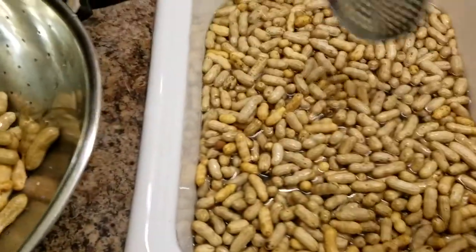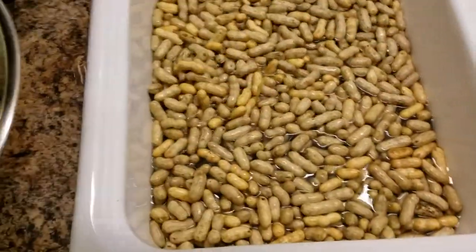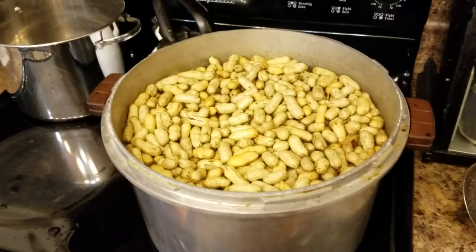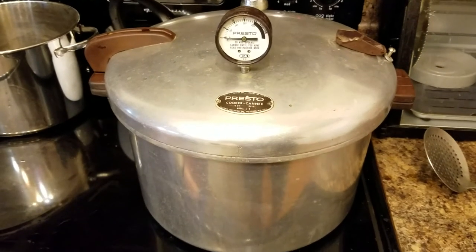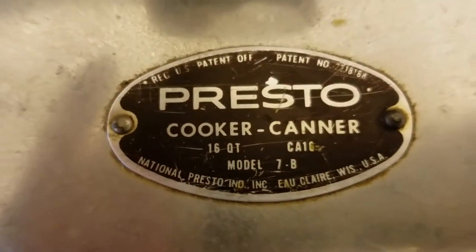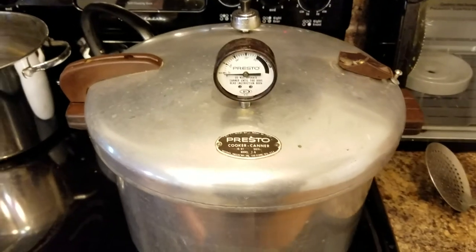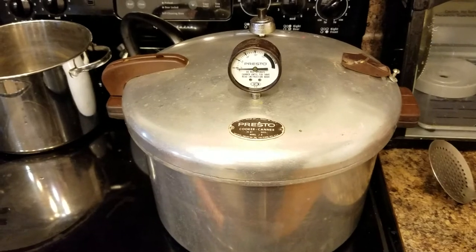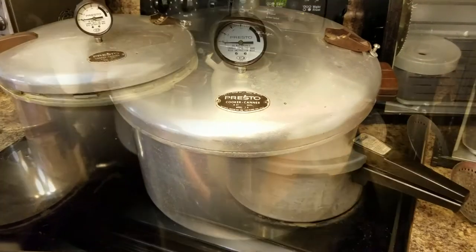Just dip them out into your colander and get them ready for the boiler. Okay, we got them in the pot. Now I get to put the lid on - lid's on. Now it's time to wait for that pressure to build up. This is an old Presto 16-quart canner. I've done a lot of canning in it over the years. Got about six pounds of peanuts in it. It'll take about an hour and 20 minutes, then we cut it off and let the pressure die down.